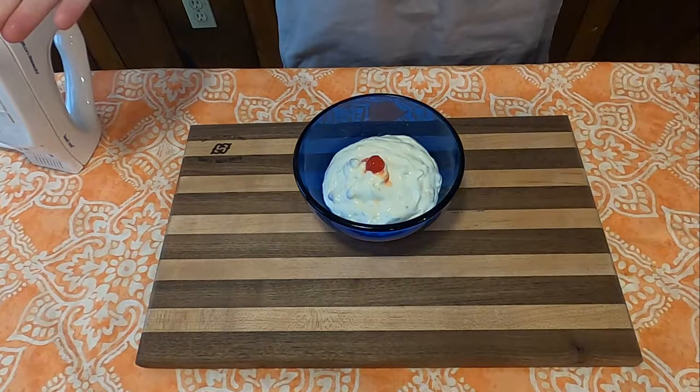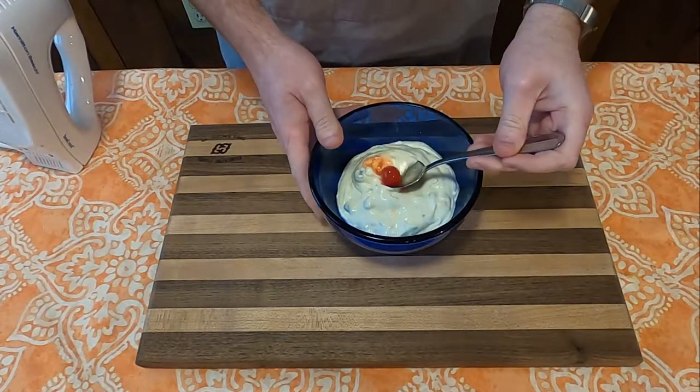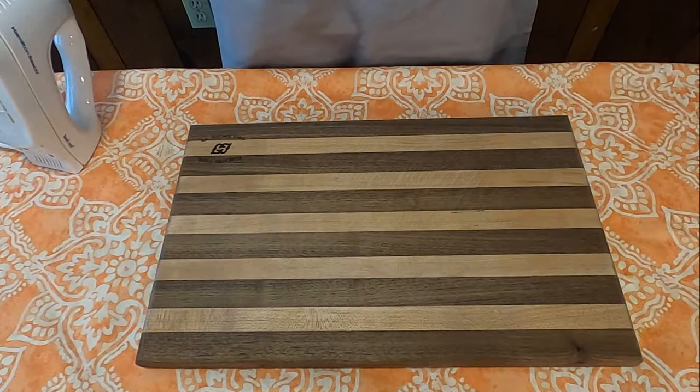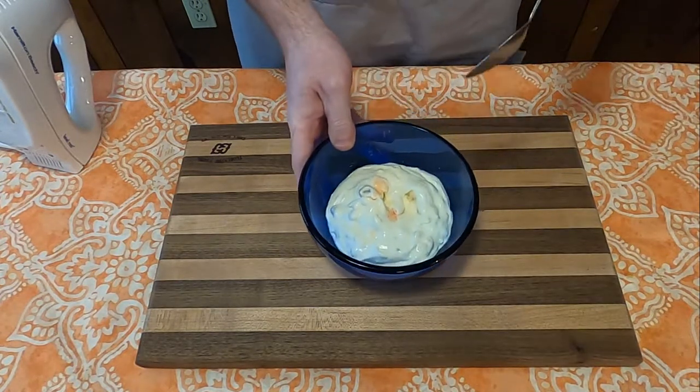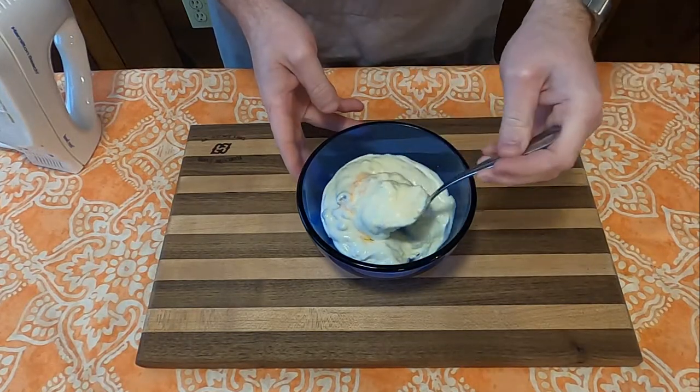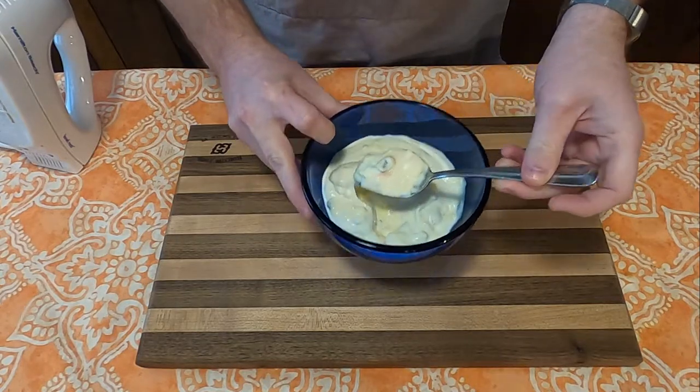And how's it taste? Not bad. Walnuts are probably a bit too strong in this salad. I guess because it's got cherries in it and it's technically a lemon pudding, I guess it's a fruit salad. It's weird.